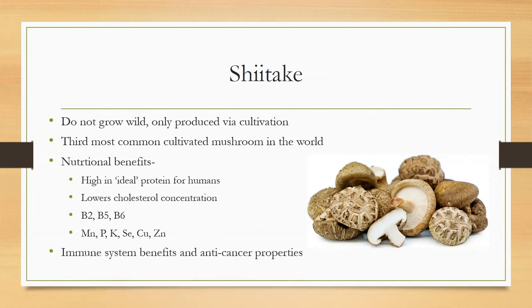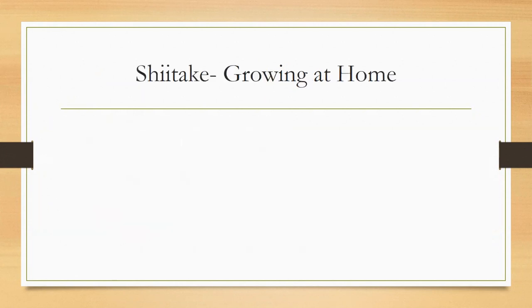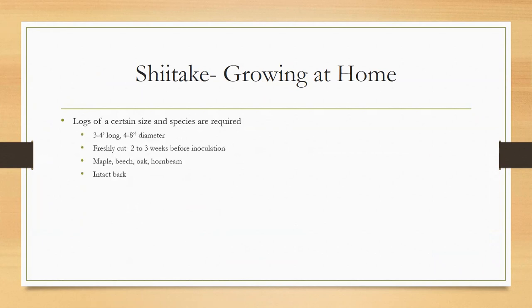Shiitakes are delicious and have immune and anti-cancer benefits just like other mushrooms. They're usually grown on logs. You can buy kits with substrate blocks, but if you want to grow them outside at home, logs are the best way. You need logs three to four feet long and about four to eight inches in diameter, freshly cut two to three weeks after cutting. The species shiitake like the most are maple, beech, oak, and ironwood. They have to have intact bark — no decaying trees.